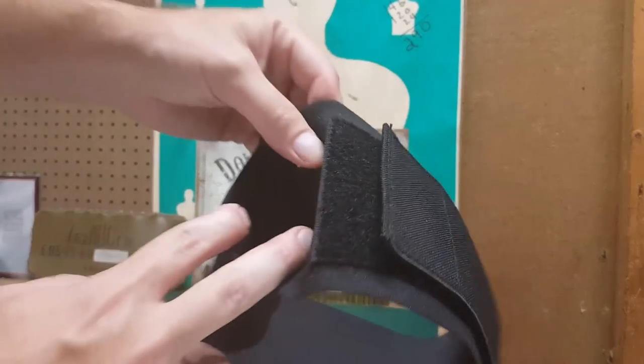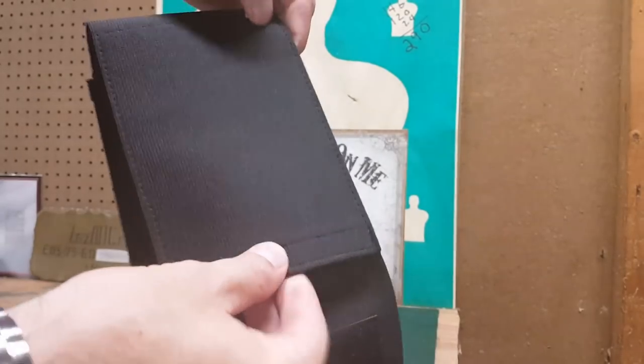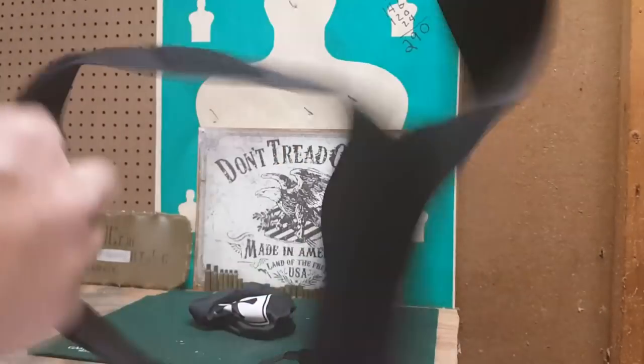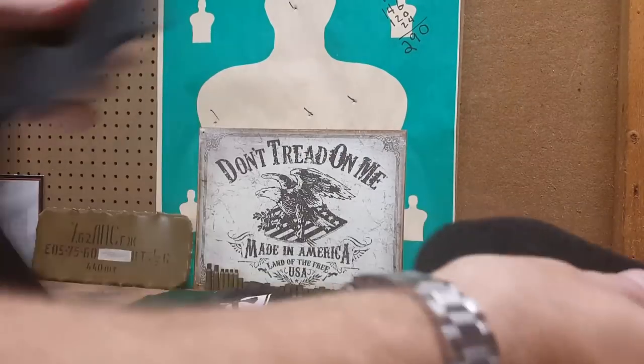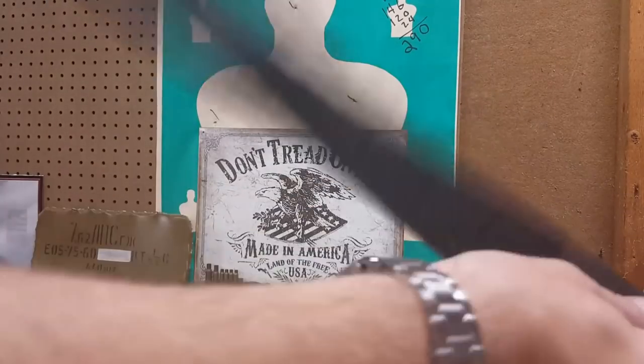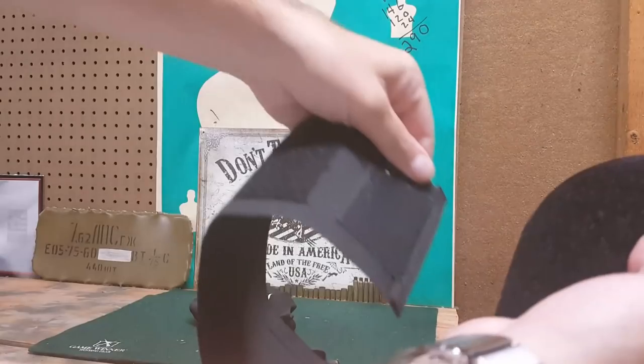There's a little pouch right here where you can put your keys, your ID, stuff like that. The holster itself is one big long piece of elastic — it is stretchy — and it goes around your waist like this.